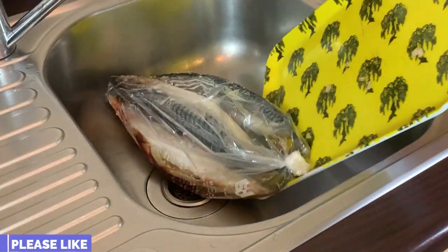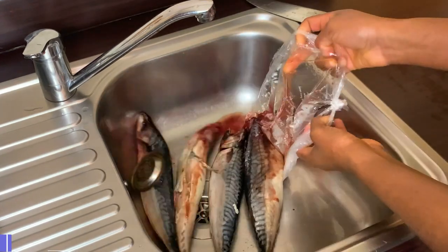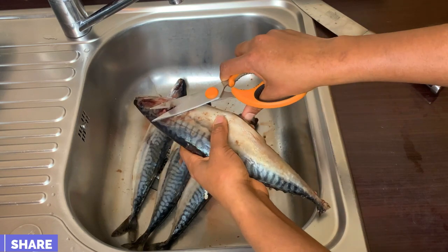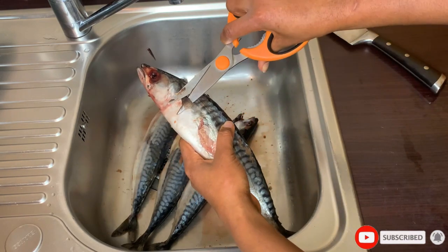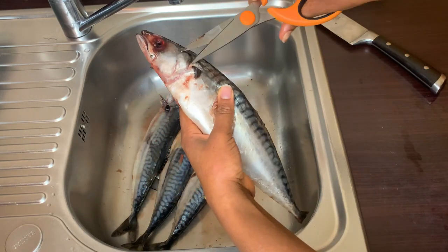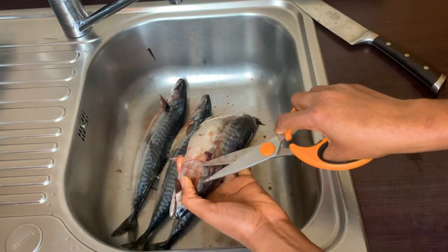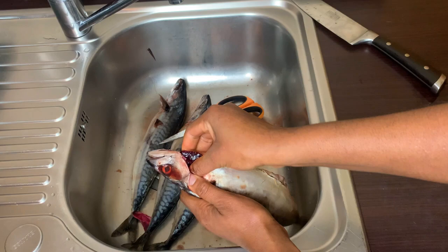As you can see, I'll begin by cleaning the fish first. I'll cut off the tail, the fins, the gill area, and also take out all the unwanted parts in the stomach of the fish. One of the benefits of smoking your own mackerel or even your own catfish at home is that you are able to clean it the way you want. When you buy it from a vendor, you don't know how thoroughly they've cleaned the fish.